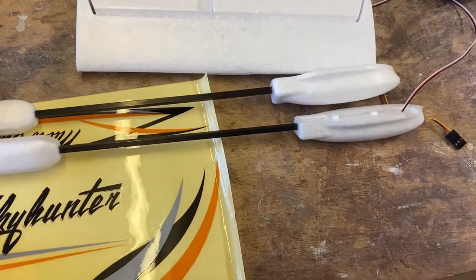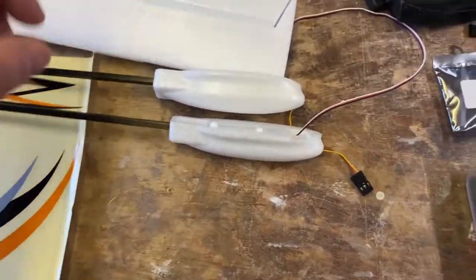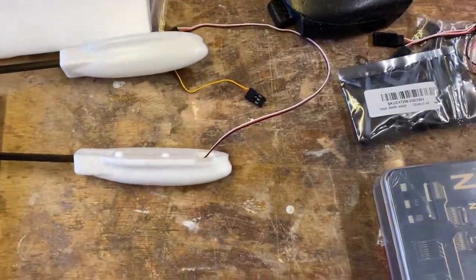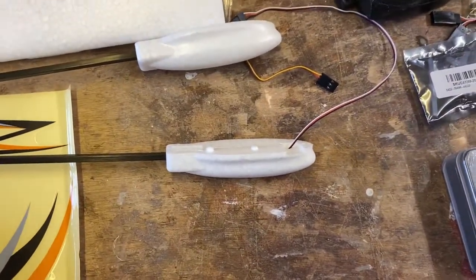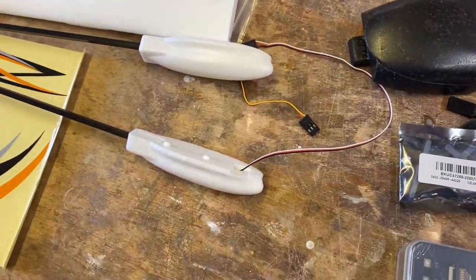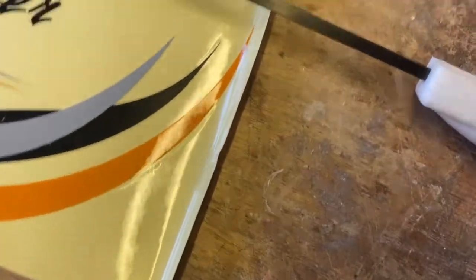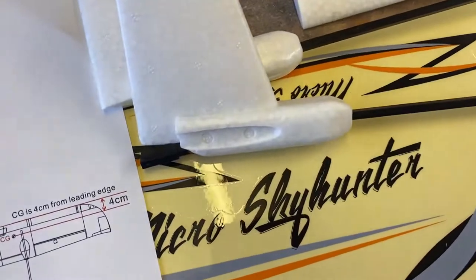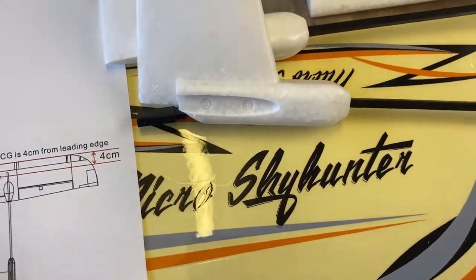Someone at our flying site who used to fly saw it — a classic example of 'it's not the size, it's what you do with it.' It looked a bit cheap on the floor, but when they saw me just hooning around having fun with it, I believe it was on their radar to buy, though they never got around to it.